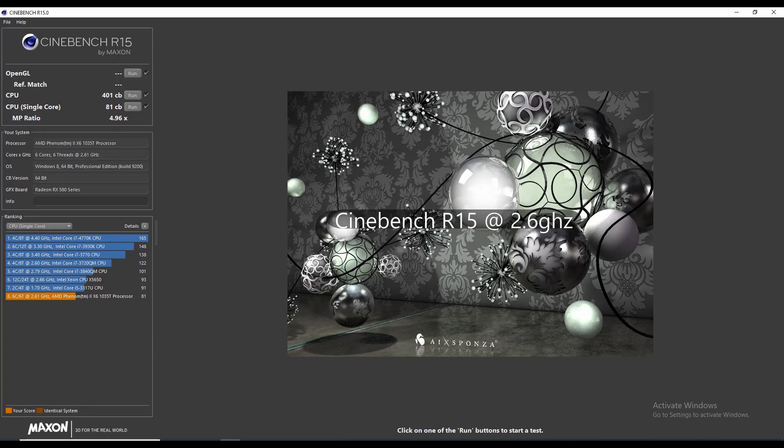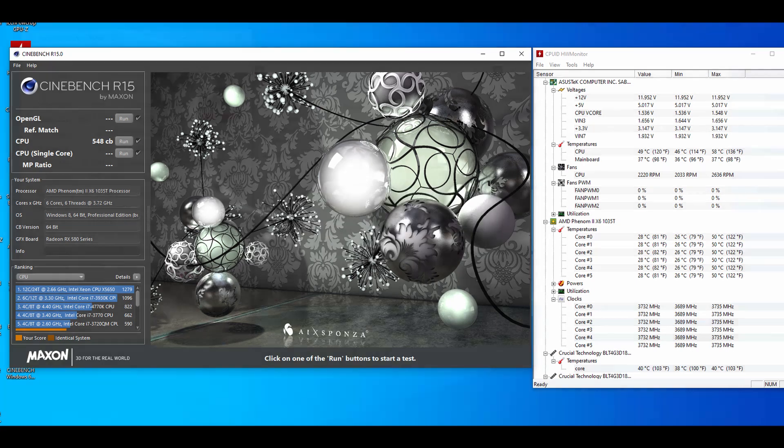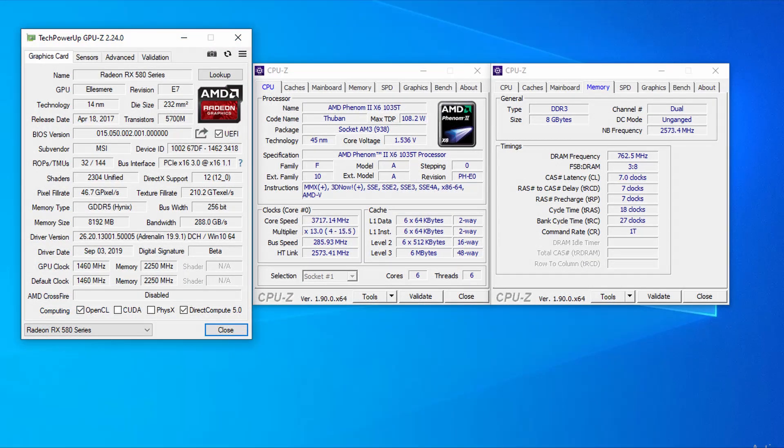What benchmarking wouldn't be complete without some Cinebench R15? At 2.6 GHz, we got a score of 401 with a single-core score of 81. At 3.7 GHz, our score went up to 548, and I did do a single-core run as well — I just forgot to add it to the video — and that scored 97. Here you can see the configuration this system was running at: GPU, CPU, memory, bus frequencies, etc.